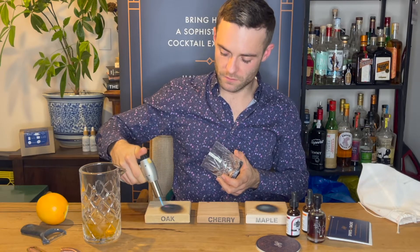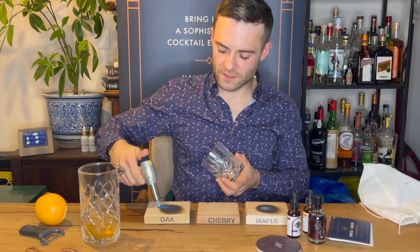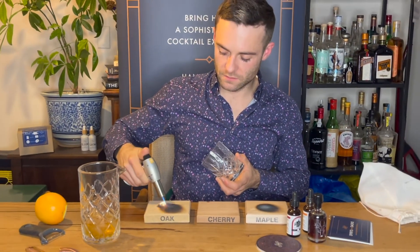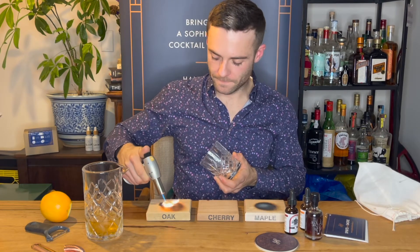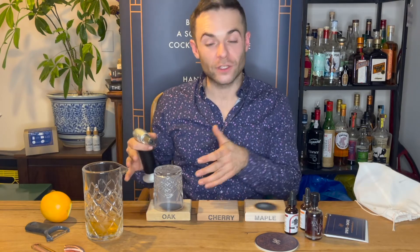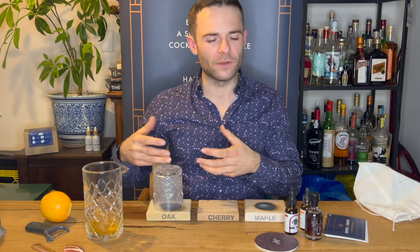With your dominant hand holding the torch and your non-dominant hand holding the glass, you light the top of the brick for about five to ten seconds — you want to get a little flame, nothing too intense. Then cover it and watch the smoke billow in the glass. The glass is a little porous on the inside, so the smoke will stick and cling to it, adding aroma, flavor, and nose to your cocktail even after you're done making it.